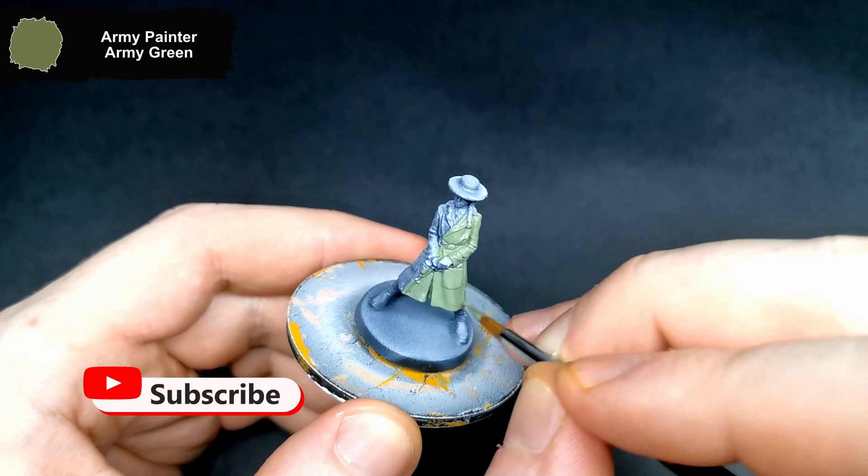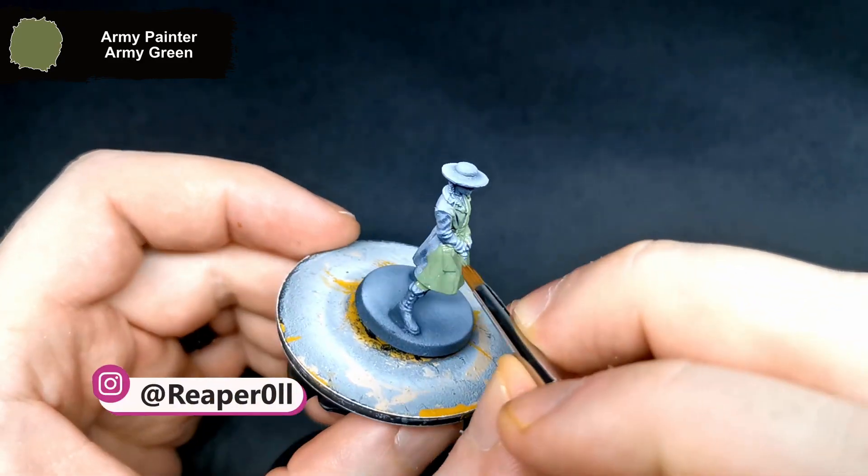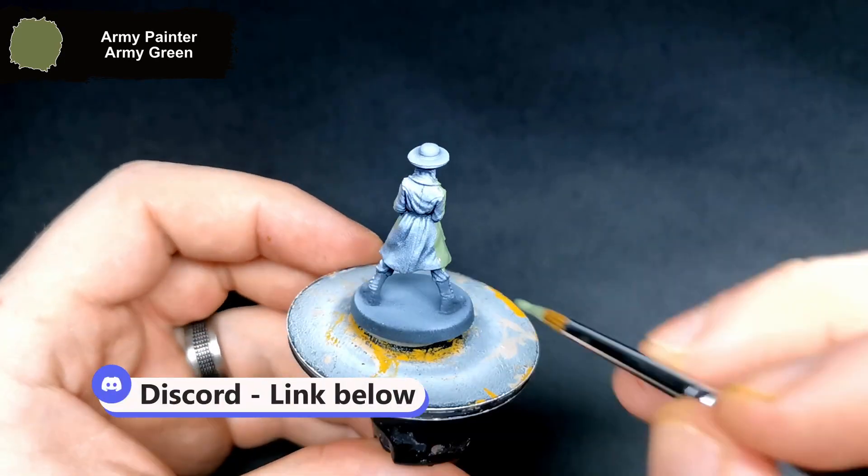She was black and white zenithal primed and got started with army green for her jacket. If you have any questions feel free to drop them in the comments below. You could also join Discord using the link in the description where you can share anything you have been working on.